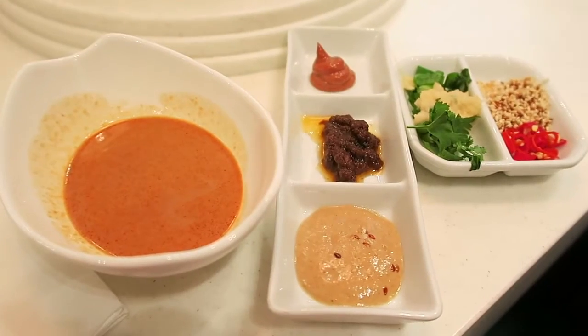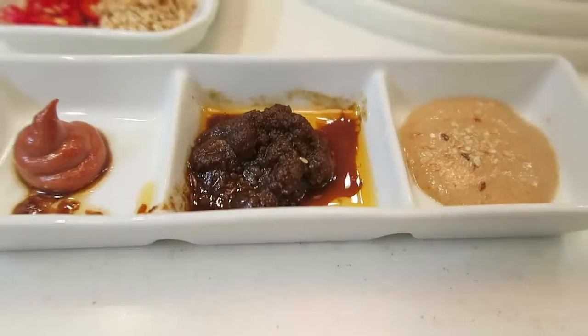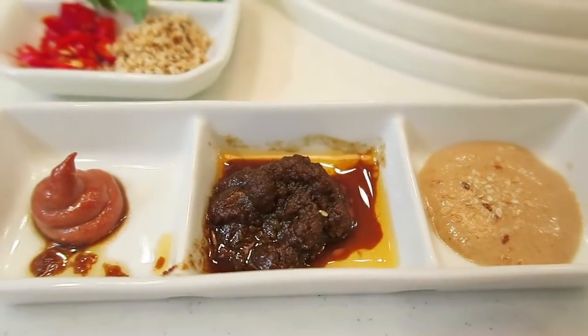There are lots of different sauces you can have for hot pot. If you're new to this, you can go for their house special, which has red bean curd, sesame, soy sauce and vinegar in there as well.